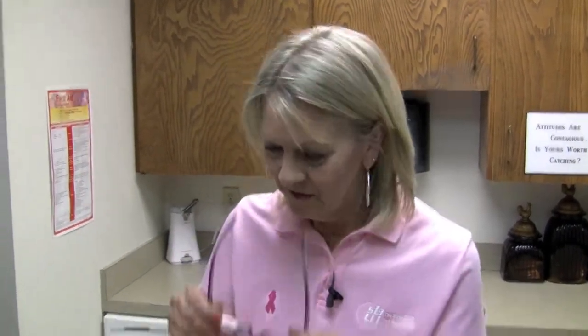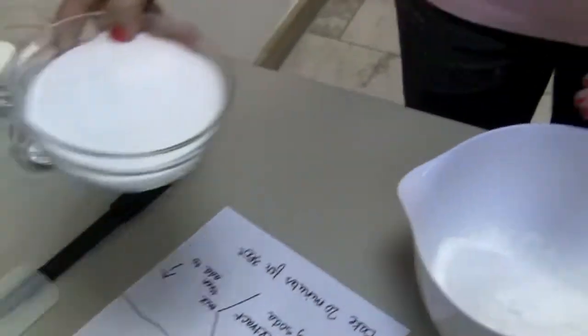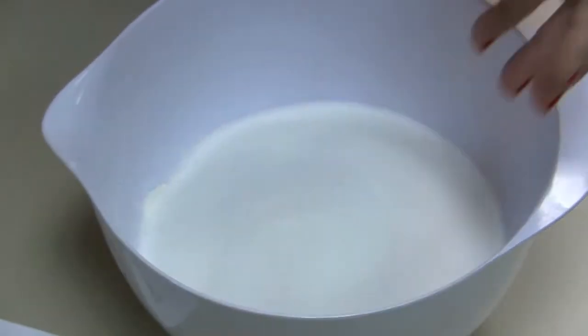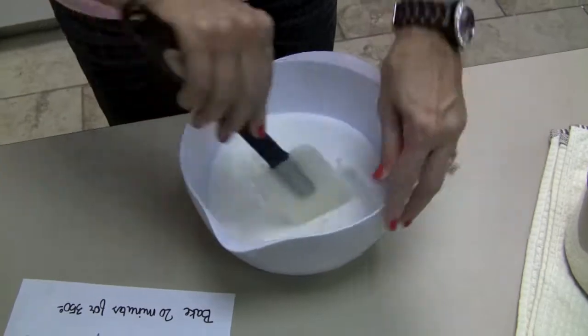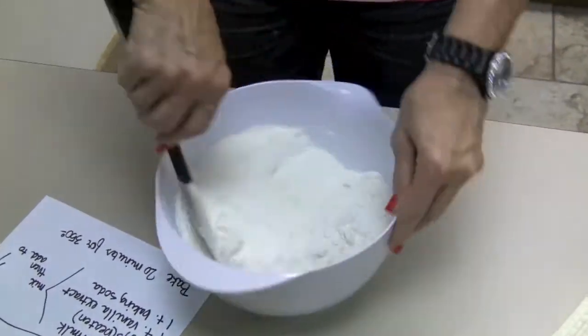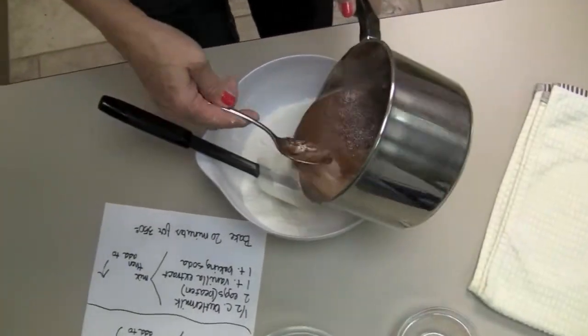Now on to step two for this cake batter. I have here two cups of flour, and I'm going to add two cups of sugar and one-fourth teaspoon of salt. Let's give that a quick mix. Now let's add our chocolate mixture to this.